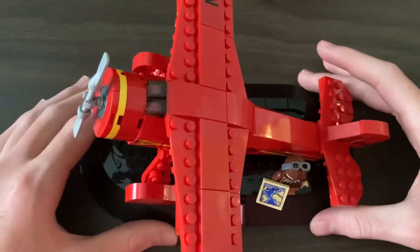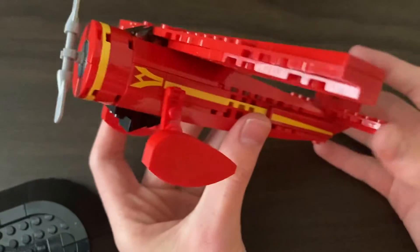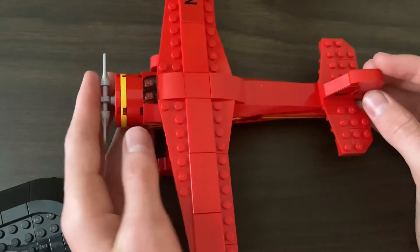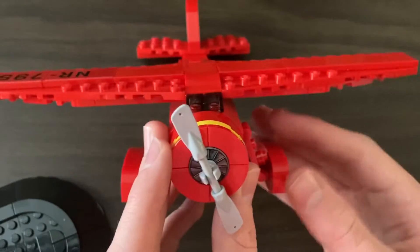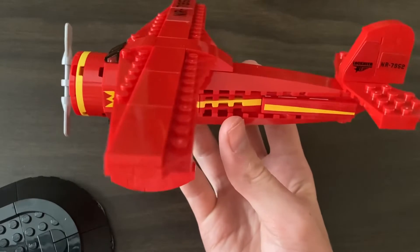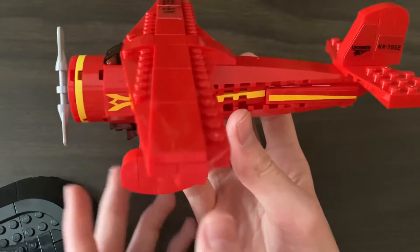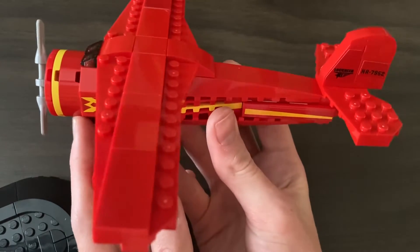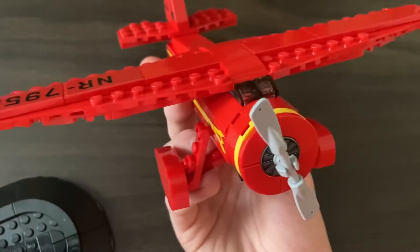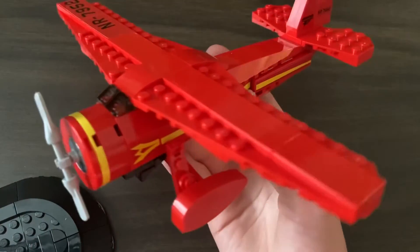And we're back from building the Amelia Earhart Tribute Set, which is set 40450, and it comes with this wonderful plane build that is over half the build. It is a red and yellow Lockheed — an R7952 I think is what the plane is. Any plane experts, please correct me down in the comments. I want to keep my facts up the best I can.